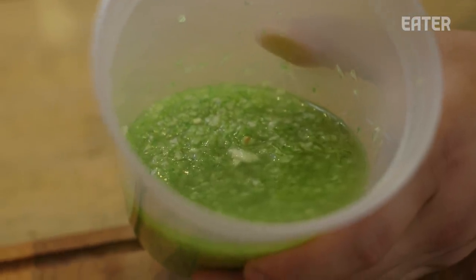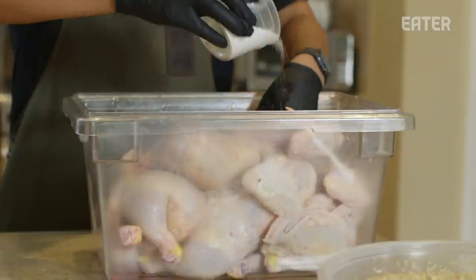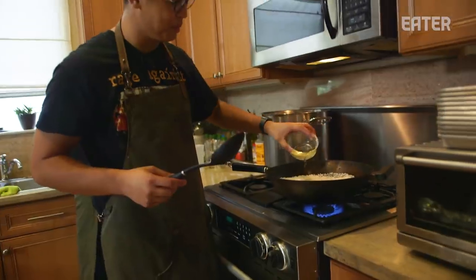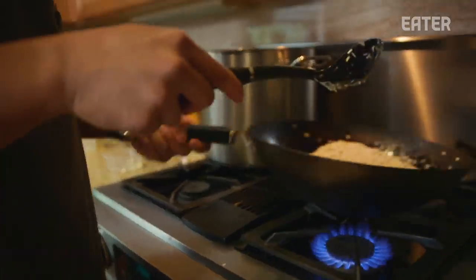Today we're doing a dry brine — pretty basic salt — and leaving it for two or three hours. A lot of the flavor is going to come from the chicken fat and then the smoke. This chicken dish will be fortified by the rice, which has a ton of flavor — rendered chicken fat, garlic, and ginger.